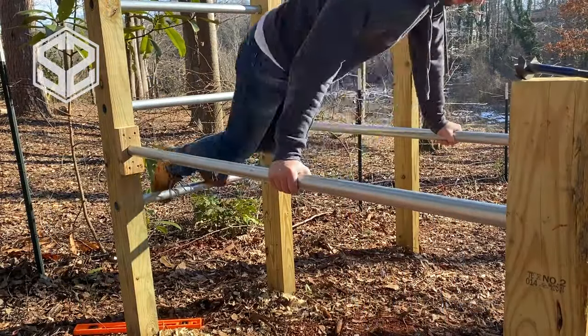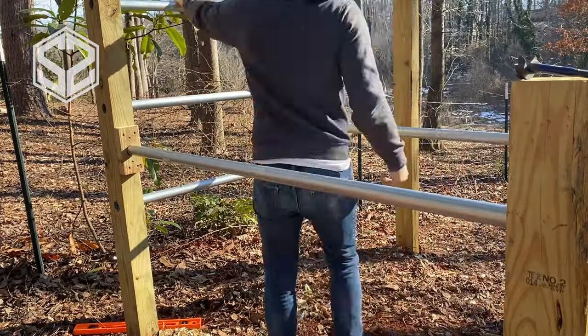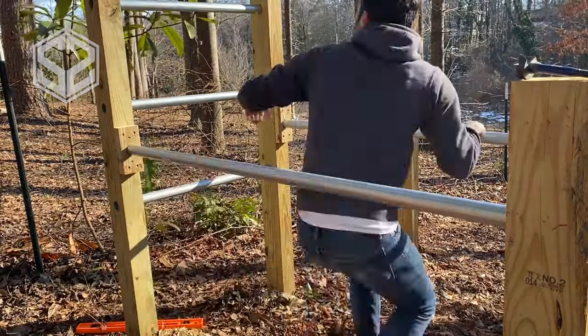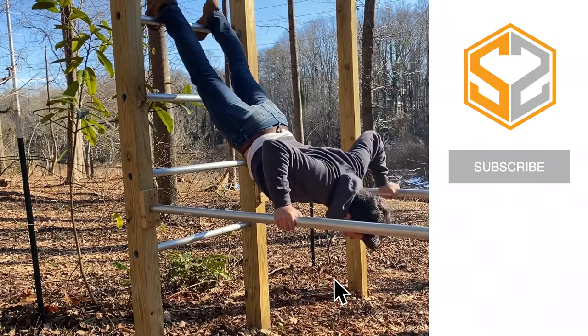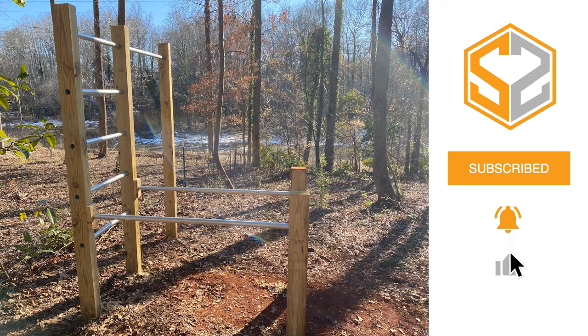That just about finishes up the video for today. I'm going to test it out real quick to make sure everything stays in place. There really are a ton of options for a gym like this — you can do a lot of different exercises. I'm not an expert in fitness, so if you want to know more on how to exercise with a gym like this, go check out a YouTube channel that deals more with fitness. Thanks so much for watching — don't forget to like, comment, and subscribe. Also a huge shout out to my supporters on Patreon — you guys are amazing and help make videos like this possible. See you in the next one.